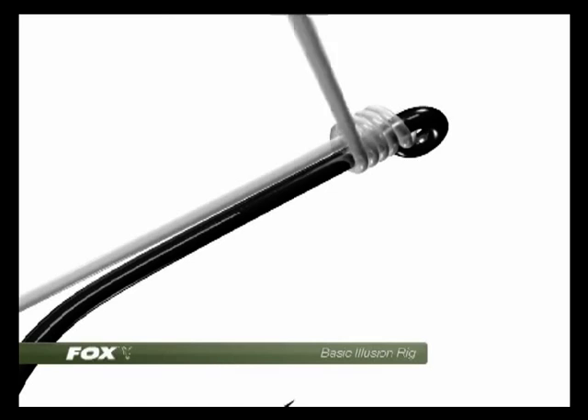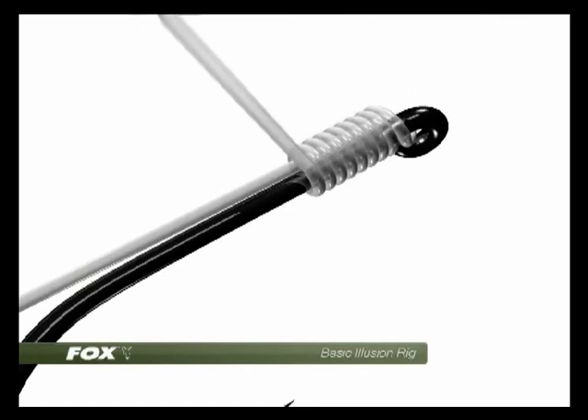Start your knotless knot whipping down the shank of the hook, ensuring each coil is neatly placed in front of the other. 7 to 10 turns is generally sufficient.